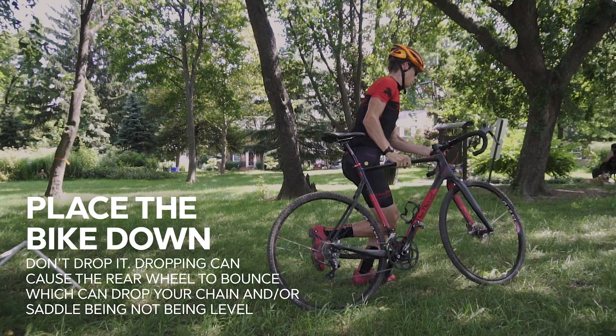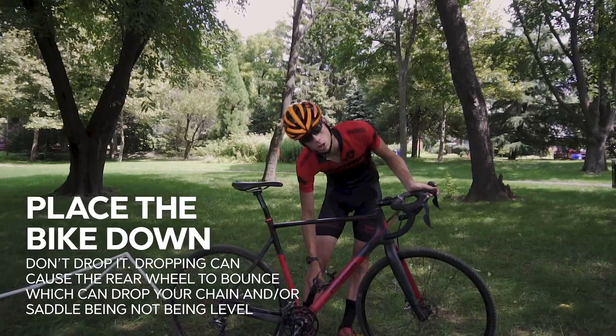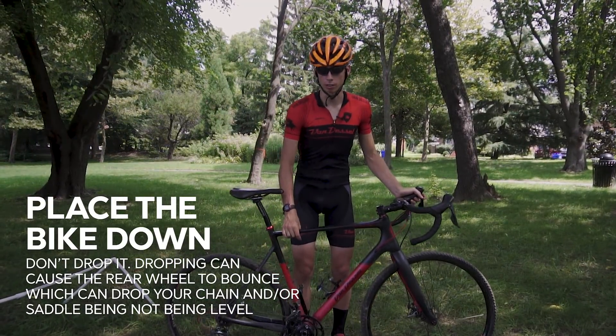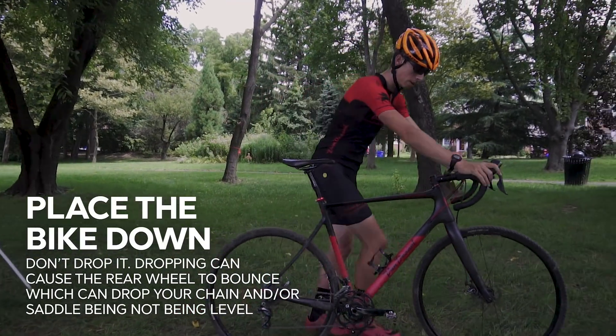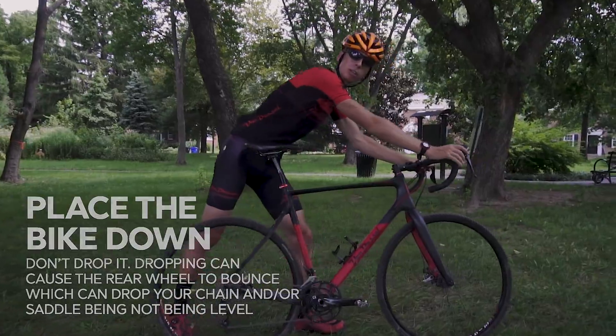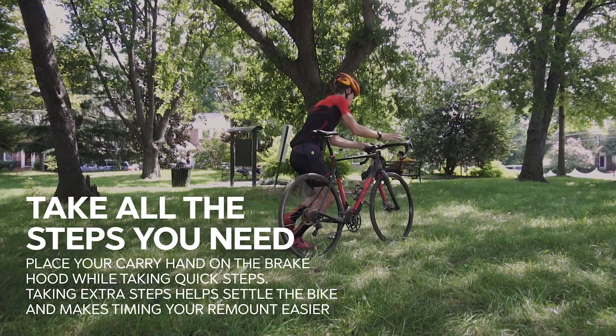You made it over the barriers. At this point you want to place the bike down — do not drop it. You see this a lot when people get tired; they simply drop the bike and everything starts bouncing around. One common result of dropping the bike is that you can also drop your chain. The other problem with a bouncing bike is that the saddle isn't in the spot that you expect it to be. One way to make sure the bike is not bouncing is to keep your hand pressure down until the bike is settled. At this point, continue your forward momentum by continuing your run. As you run, place your carry hand that was on the top tube back on the right hood. As you're taking your steps, the bike is going to settle down and it also makes the timing for your remount easier.